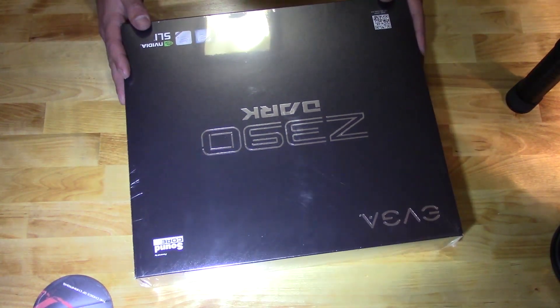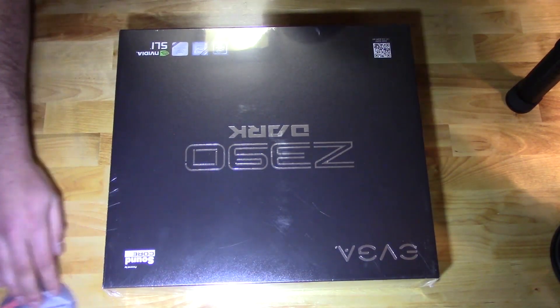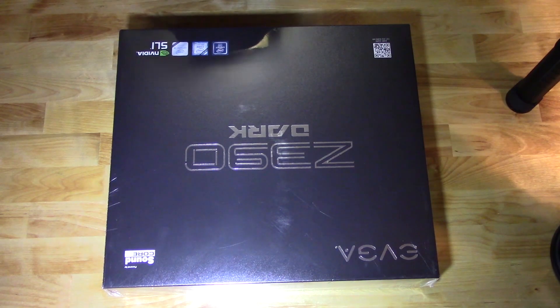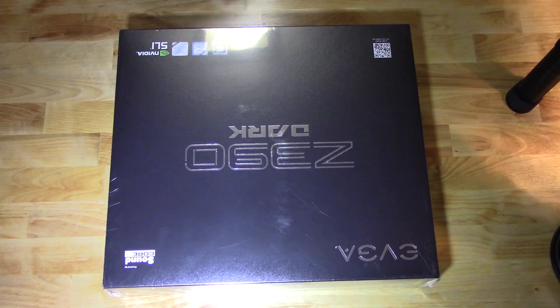What's up YouTube? This is Dave from Nerdwork Network and Computer Enthusiast Master Race. If you haven't heard of us, check us out on Facebook — 60,000 members strong and counting.